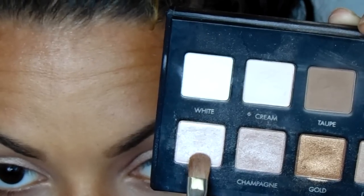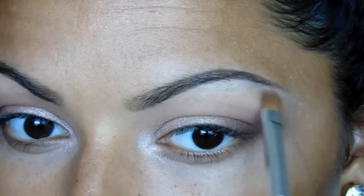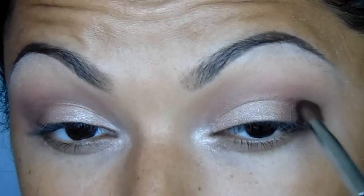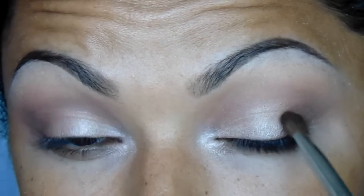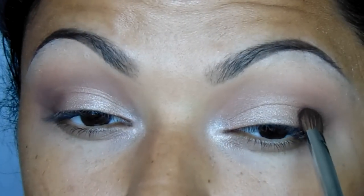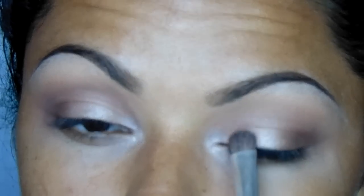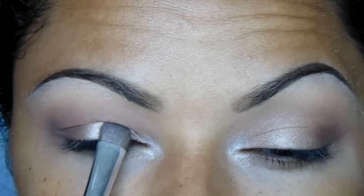Then taking the color Nude from the Lurac Pro Palette, I'm going to put that in my inner corner as a really intense highlight and also under my brow. I'm going to take that dense crease brush and go into Sable one more time just to darken up the outer corner, then blend out all the harsh lines, and I'll also touch up the All That Glitters on my lid just in case some pigmentation was lost.